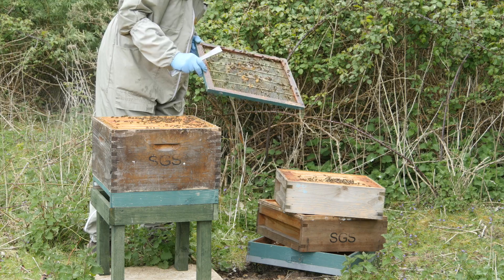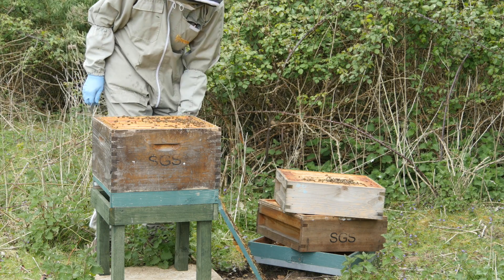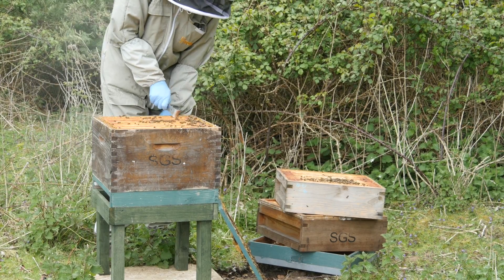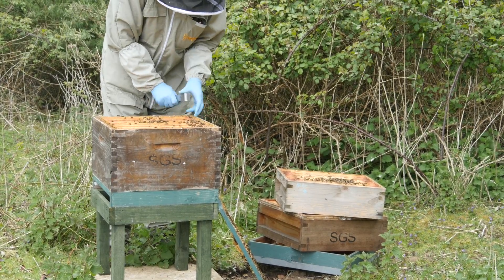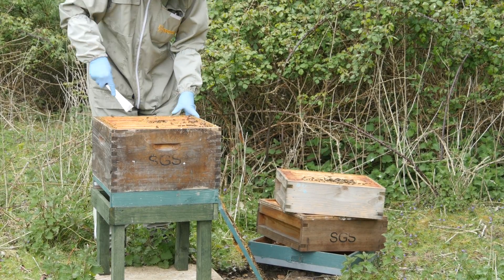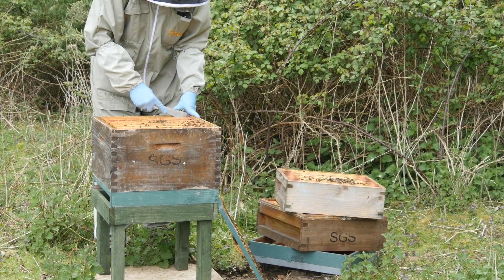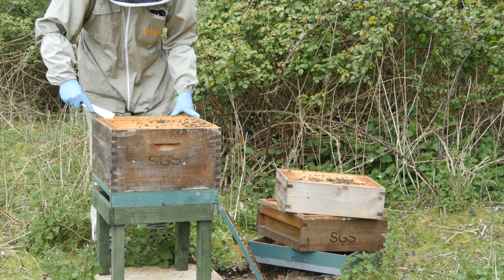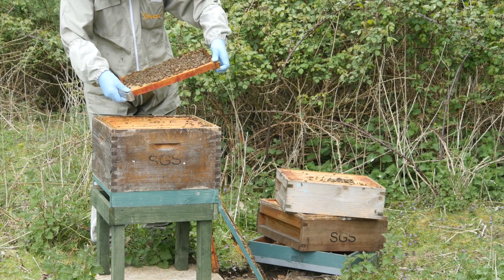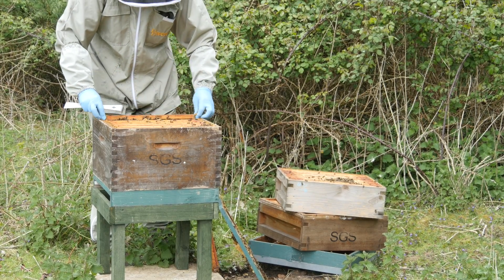I've had to add a voiceover clip because the traffic noise was excessive. The colony that I'm inspecting here is the one that I've selected as the cell builder colony. I chose this one because the bees are quite calm and the queen is an older queen. We're going to be using a cloakboard method of cell building here and because of that I need to use an older queen, because a new queen would have a strong queen pheromone and it may well filter through the cloakboard, whereas an older queen is losing her pheromone and it's easier to block it out from the top box.